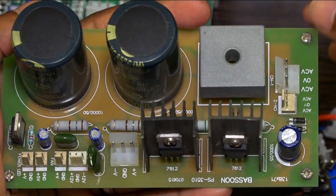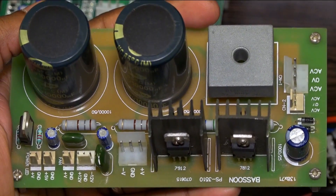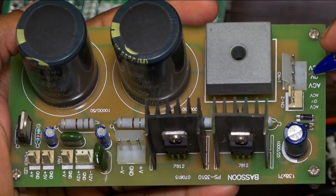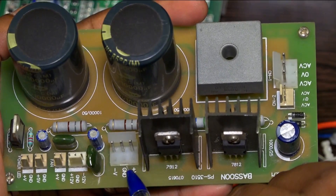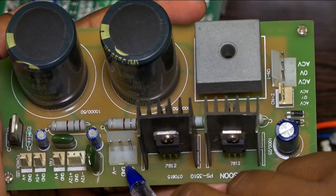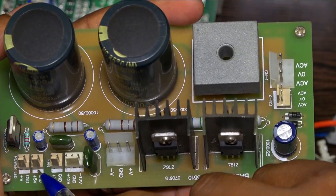The Besson power supply board is made for converting AC to DC. AC input comes from a transformer, and you have to give AC input here. You can use a 24-0-24 to 30-0-30 transformer range. The DC outputs are provided on these ports: 24-0-24, 12-0-12, 9V, 5V, and a port for LED.